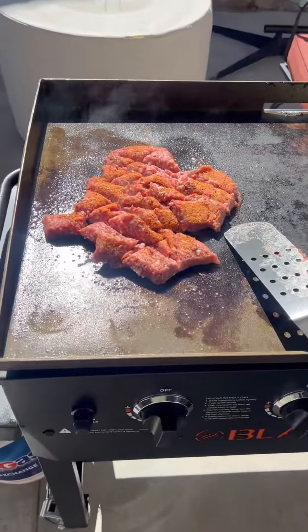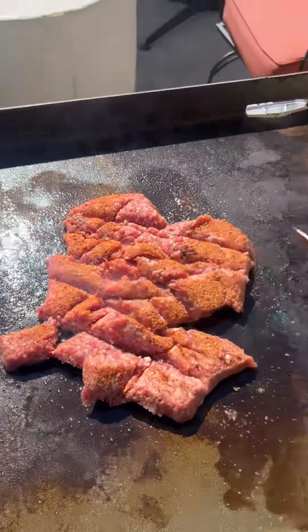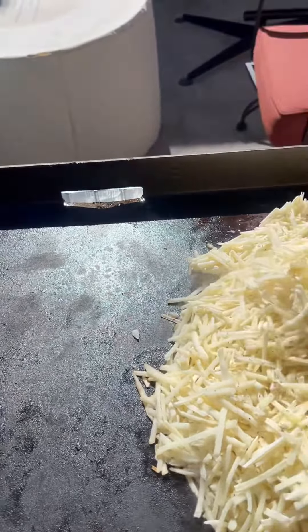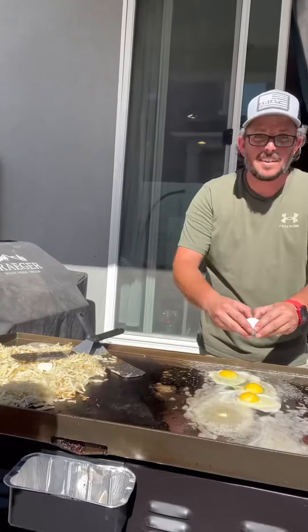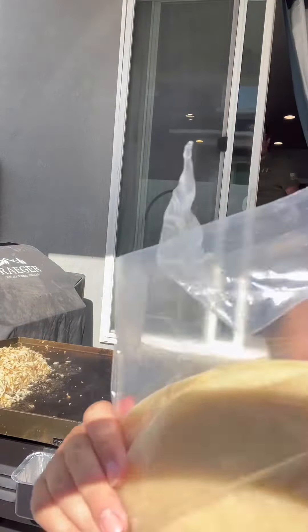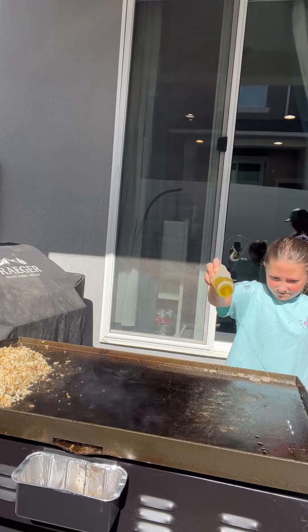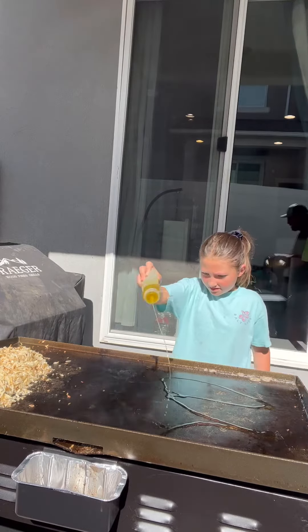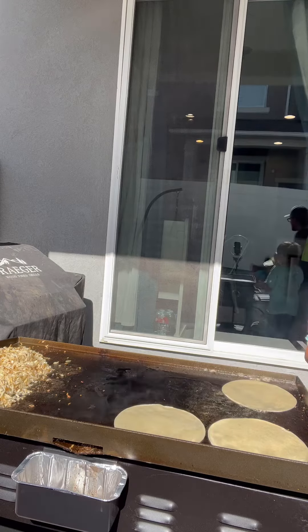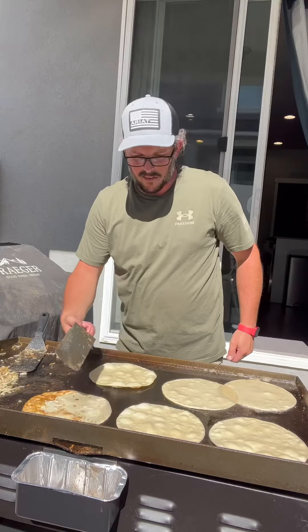Hey guys, just cooking on the Blackstone again. Since we all slept in, we're doing breakfast for dinner. I am doing breakfast burritos — brown up some sausage, got hash browns, gonna be doing eggs, and then we're gonna make our breakfast burritos on here. Gonna cook up the tortilla shells on here too. Now we're scrambling up the eggs, getting the eggs on.